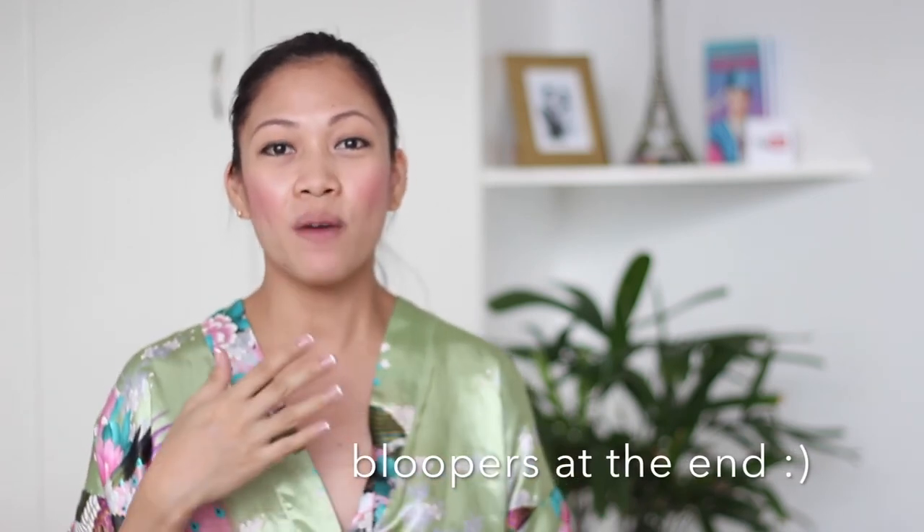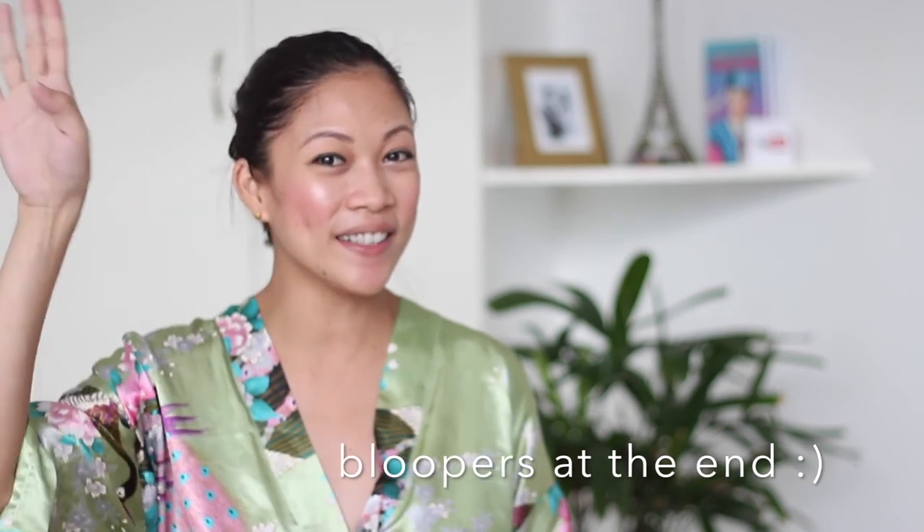Thank you for watching this video, I love you all guys. I will see you guys on the next one and I will fly with you soon. Bye!